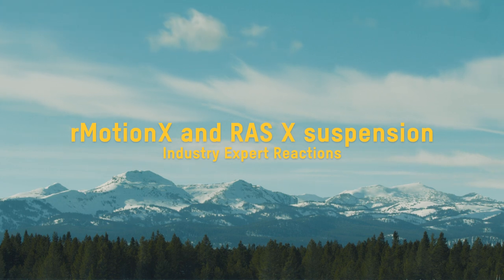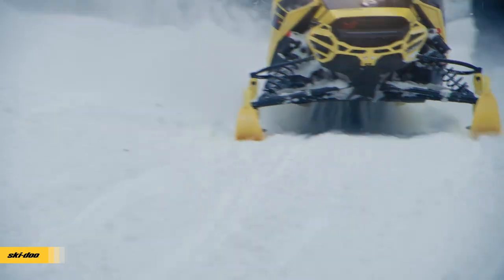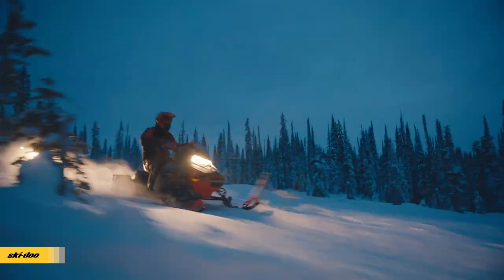The new sleds with the R-Motion X and the new skis and the RAS X are just more fun to ride because you're just more locked into it. You feel the trail beneath you but you don't feel the jarring. You know where the front end is going. It's stable and it just leads to a more enjoyable day when you're out there on the trails.